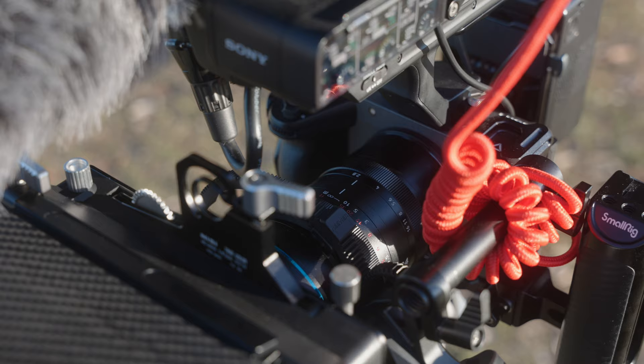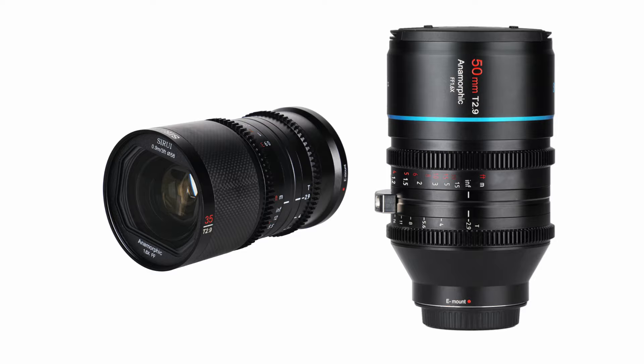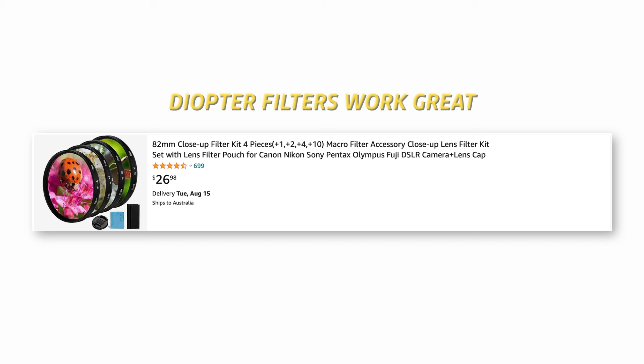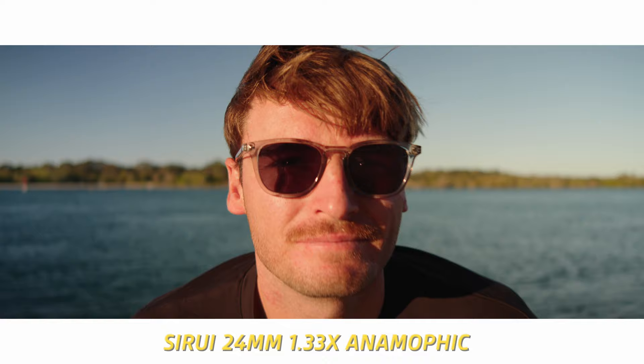There's actually not much not to like about this lens. One thing is that there are no gear rings on the aperture or focus ring, like Sirui have on their other anamorphic lenses for full frame. They did send me their follow focus system with rubber rings you can attach, so it's not a major issue, but I'd rather not have to attach those. The close focus distance isn't amazing at 60 centimeters, but that's more of an anamorphic thing in general. Another reason for this is the focus system — called mechanical synchro focus — which is used on older and even popular anamorphic lenses today like the Kawa lenses.